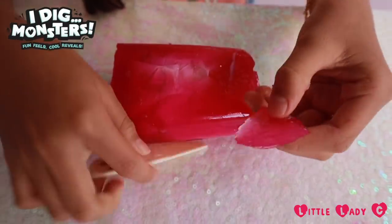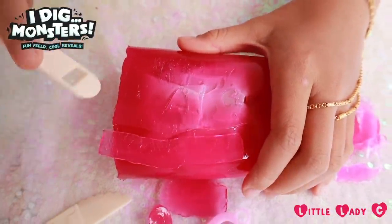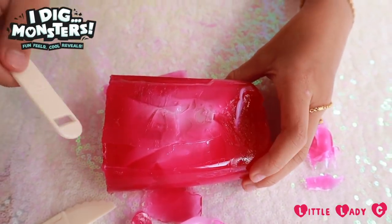This is so satisfying! Look at the shape. Let's try peeling it now. Whoa — now that was satisfying. That was so cool!